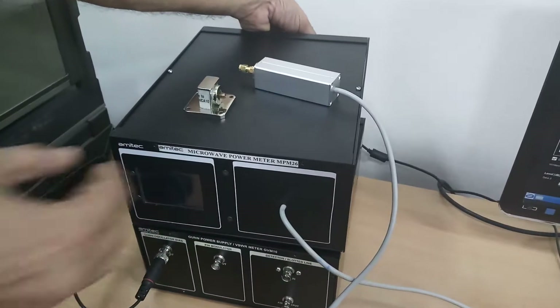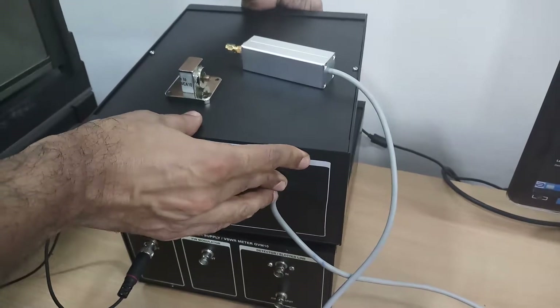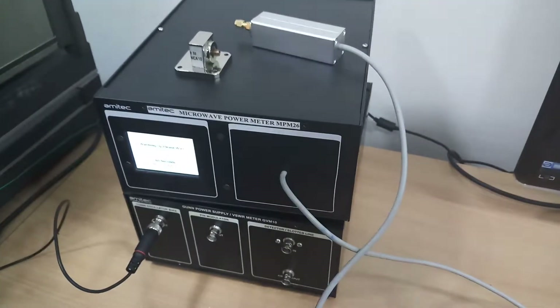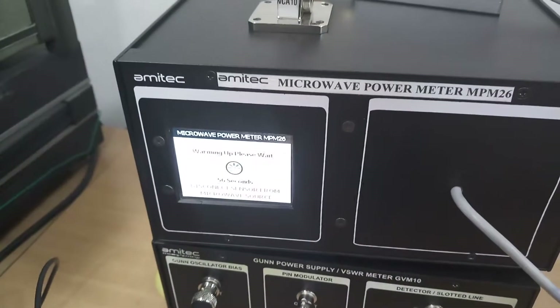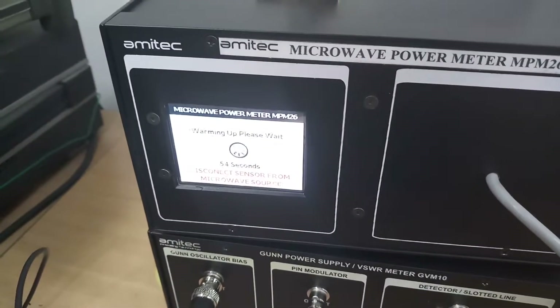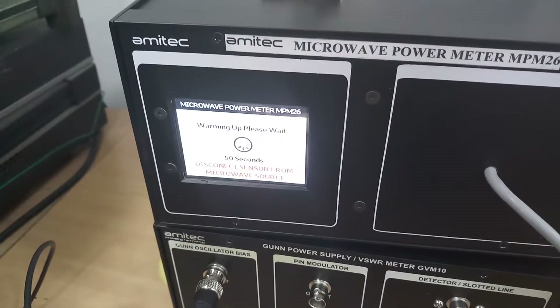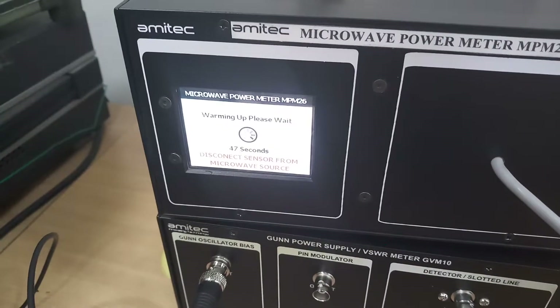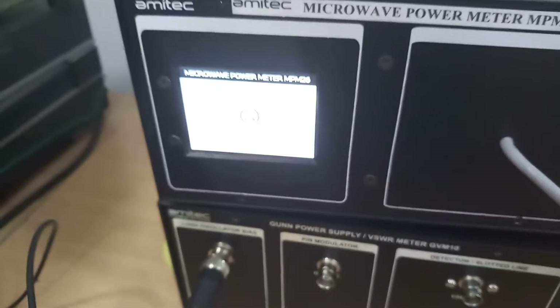Setup for the microwave power meter MPM-26: connect the SMPS at the back of the instrument. The display will show that the instrument is warming up for one minute. During this time, the electronic circuit is getting heated up and the sensor is reaching the noise floor.